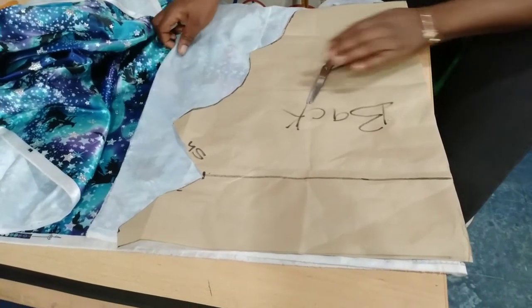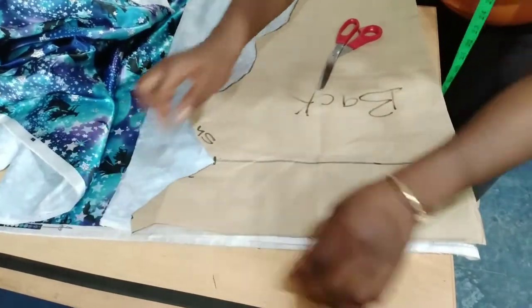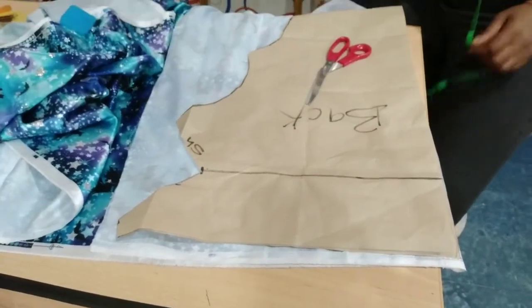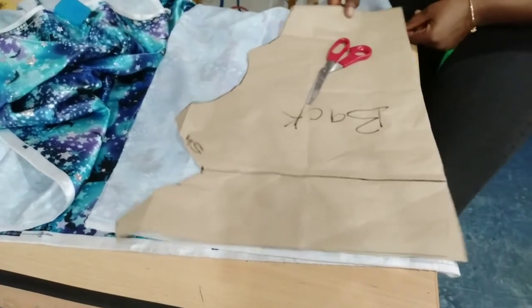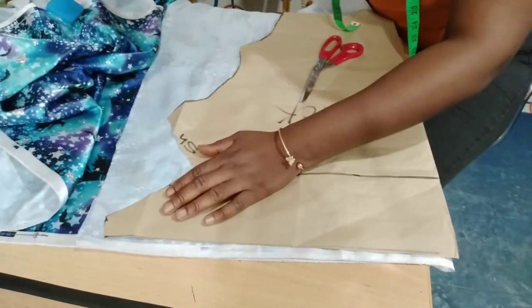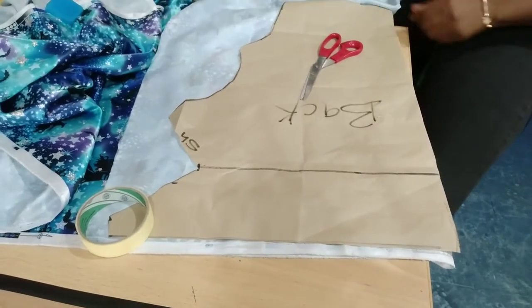Now to be cutting on fabric — I've placed my fabric on fold. It's now on fold. Then I've placed my pattern on it. You can see the type of fabric — it's a satin material. So just place the fabric on fold and I'm going to put the weight on it because of the way satin fabric behaves.